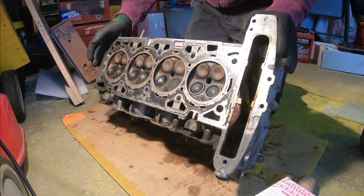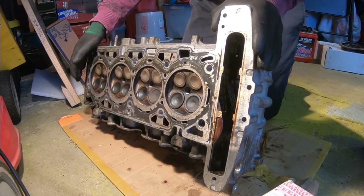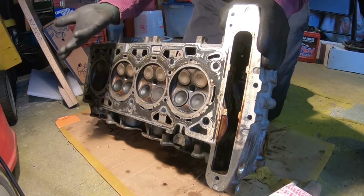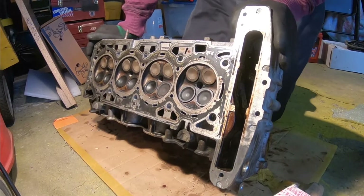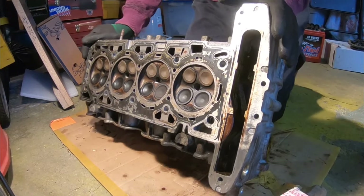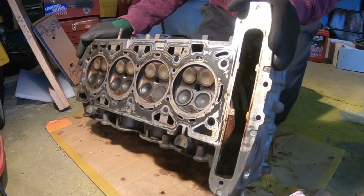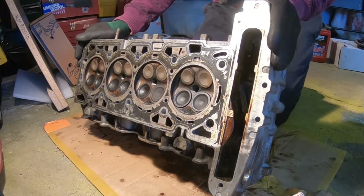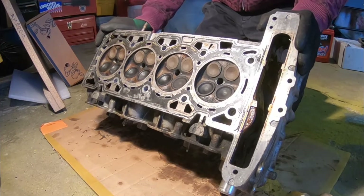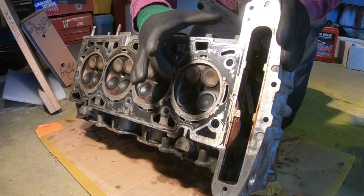I noticed two of these valves on cylinder one, and a little on cylinder two, being lifted just a bit. There's a huge leak right over here on the valves — why aren't they closing properly? Is there a problem with the cylinder head, with the cylinder one piston? Did these things come in contact with each other? Why is this not closing?